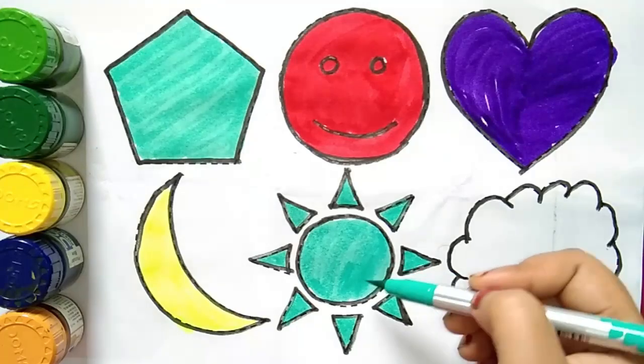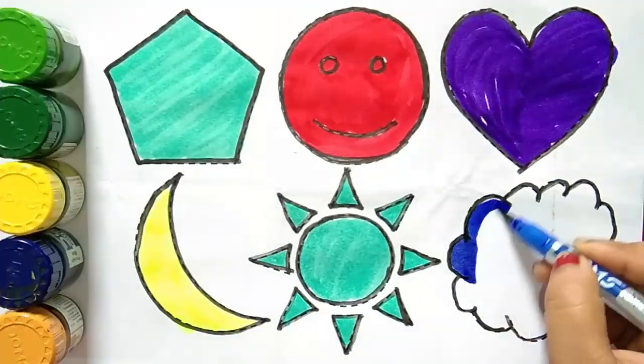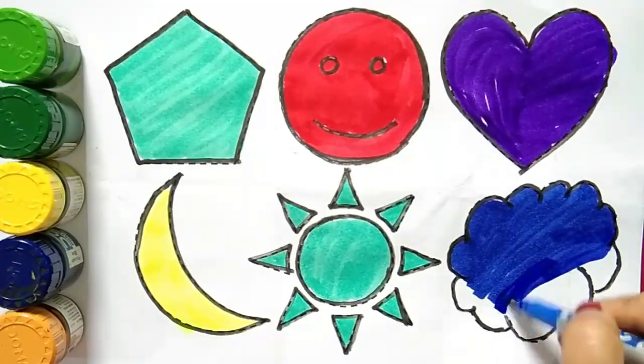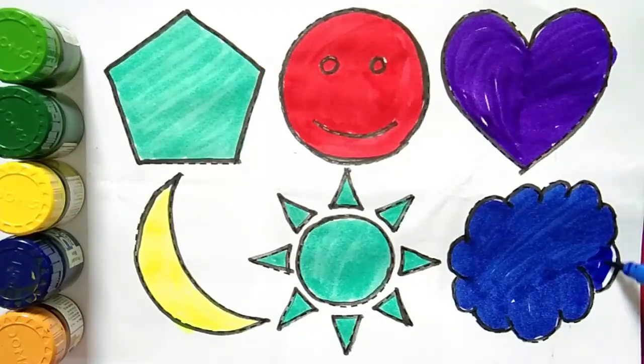This is sun shape. Blue color. This is cloud.